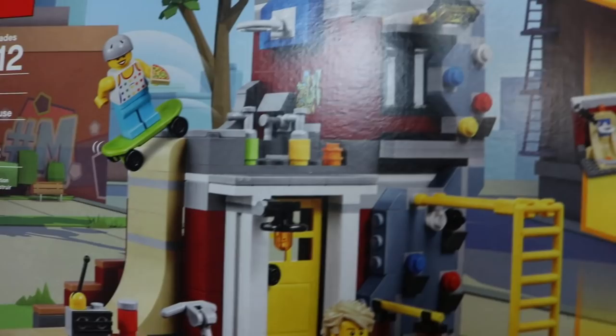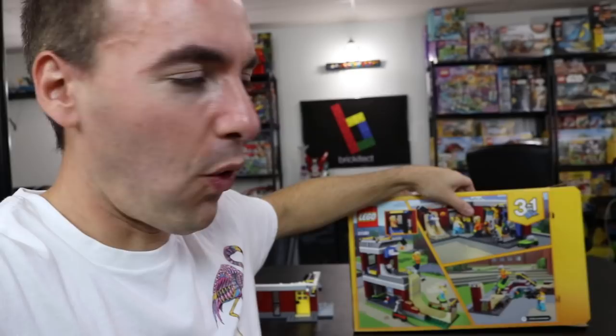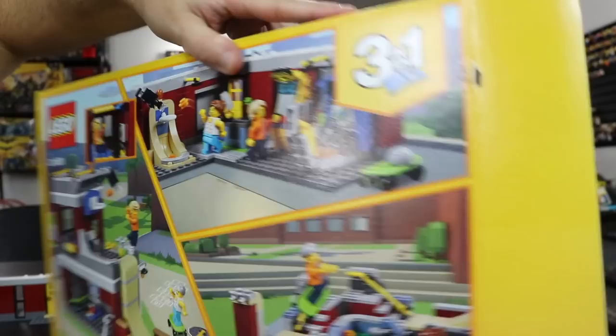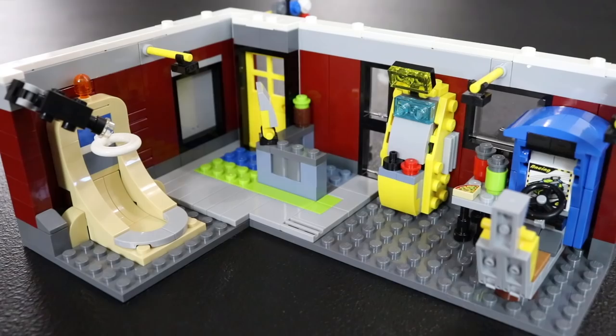We had a Lego Creator set 31081, the modular skate house. I didn't build the primary model, which I probably should have. Instead I went and built the skate park, and it definitely wasn't as good as I thought it was going to be. So I ended Friday's video asking you guys through a poll what I should build next — the model I probably should have built, or this awesome arcade. You guys by far chose the arcade, and I want to show this to you but I'm going to grab my tripod so this video isn't so janky.